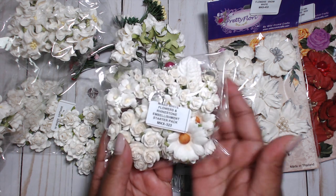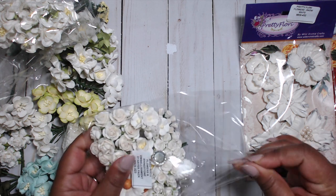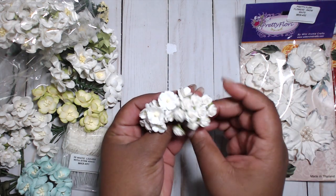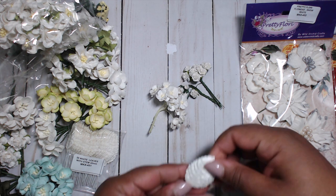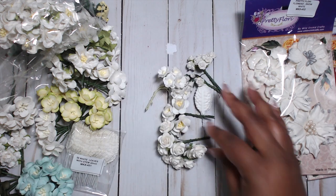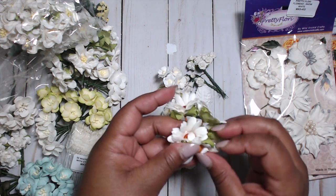Finally, I got the mixed white flowers and rhinestone embellishment starter pack. I actually got this a couple times before when I was on the design team because it's like a variety pack. You get these hip rosebuds — look how tiny those are — and these little roses. You also get a sample pack of leaves, some of the cherry blossoms, some of the open roses — all of these are colorable. And some others I forget the name of, but they're so pretty — right on the tip of my tongue.